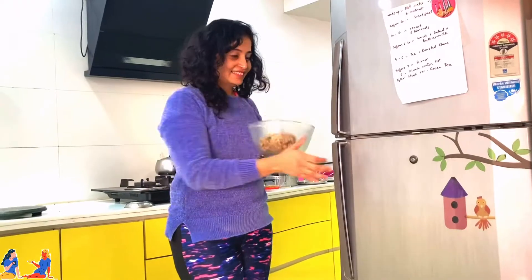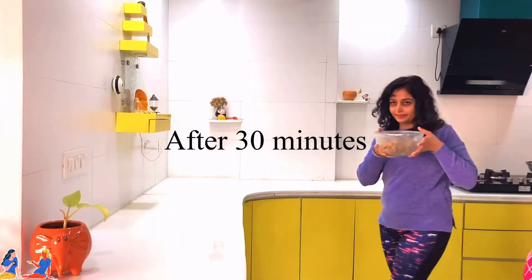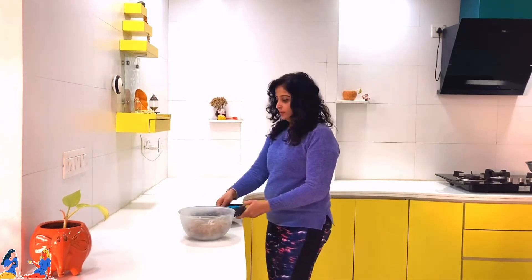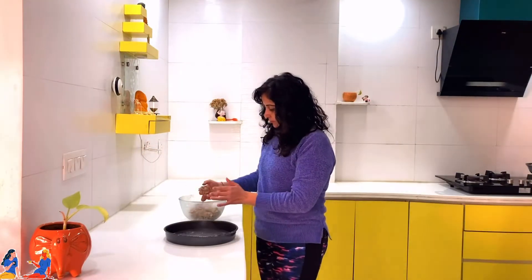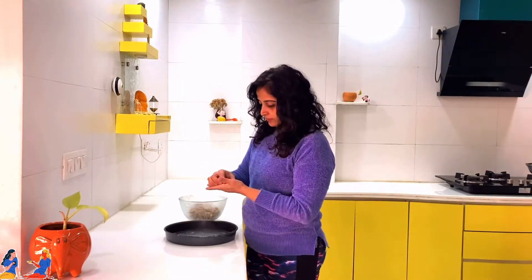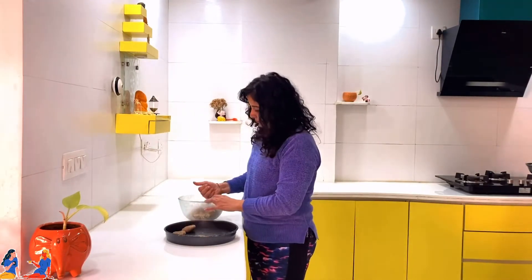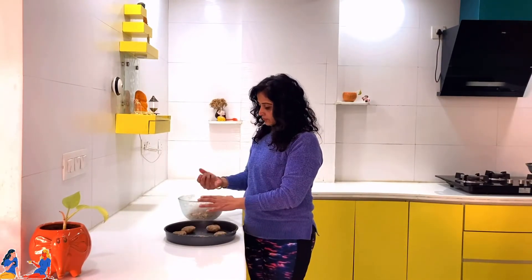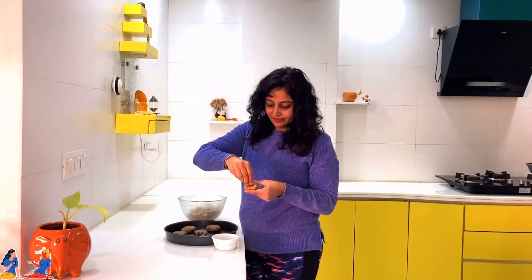Now we need to put this batter in the refrigerator for at least half an hour. After 30 minutes, take out your baking tray and grease it generously. Once done, scoop out the batter and roll it into the shape of laddus, then give it a gentle press — that's how you make your first lot of cookies. Now add some store-bought chocolate chips, or chunks of the same dark chocolate compound, to decorate on top of your cookies.